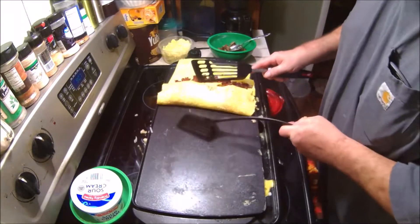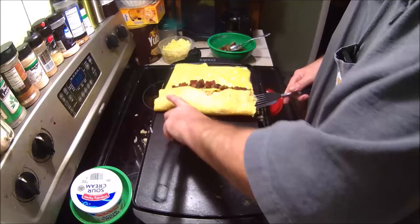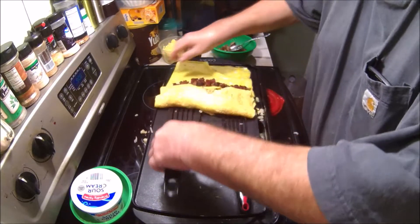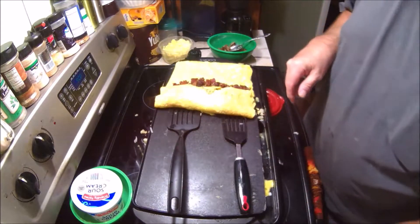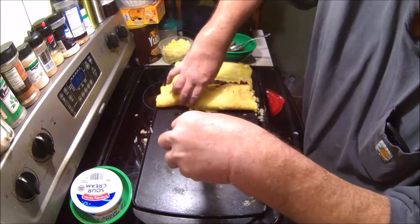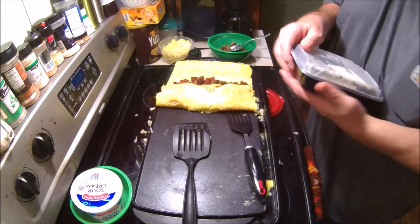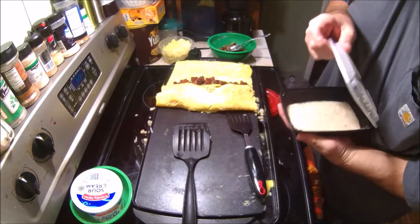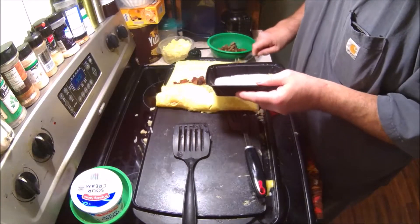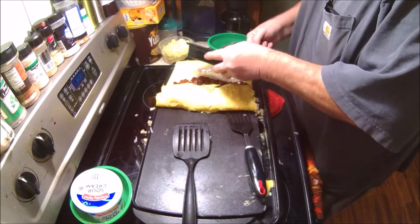Let's do this differently. It's starting to break. You guys get the gist though. It's breaking too bad. You're going to see my failure right along with everybody else. I've got some sausage gravy — we had that the other day when we had scrambled eggs and hash browns.